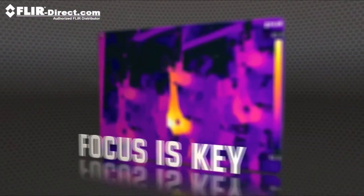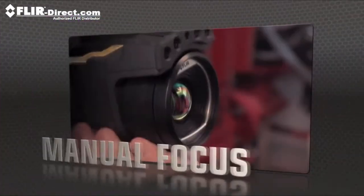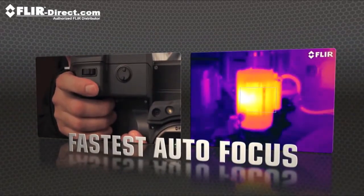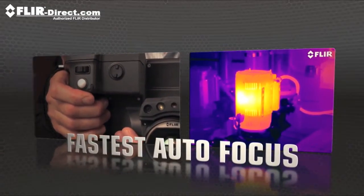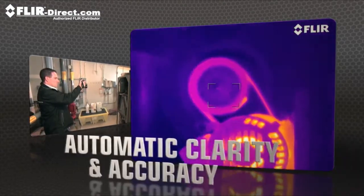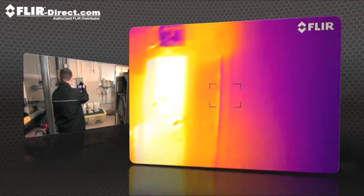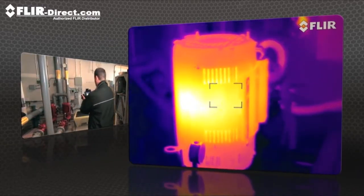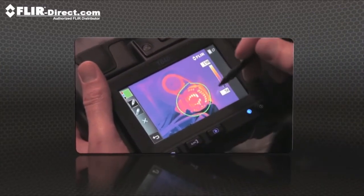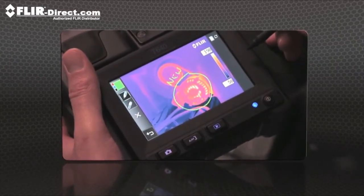But high res means nothing without proper focus, the key to accurate imaging. T-Series comes through with manual control as well as the industry's fastest autofocus. The T640 kicks it up yet another notch with new continuous autofocus that keeps images razor sharp no matter where you aim. T640 and T440 cameras also let you sketch right on saved IR and visible light images, handy for pointing out areas of interest.